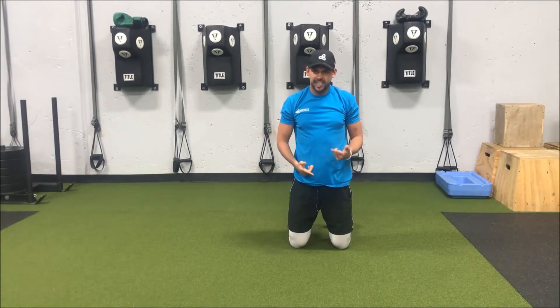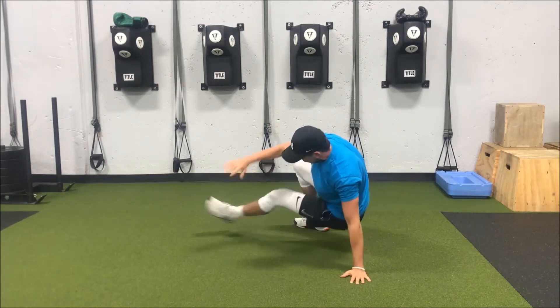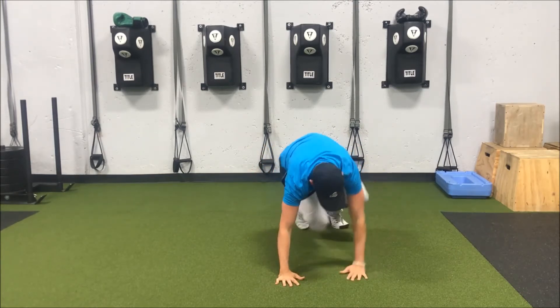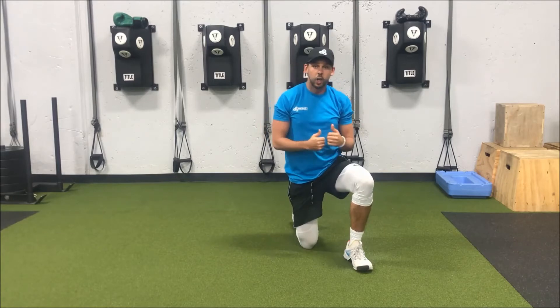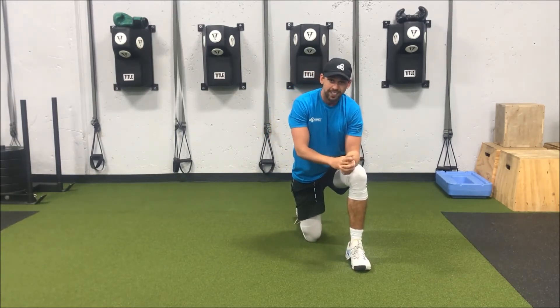Once we get those steps down, we pick up the pace a little bit, keeping our core real tight. We go out, tap, twist back in — out, tap, twist back in — just like that. Really focus on keeping that core tight and not shrugging our shoulders up into our ears.